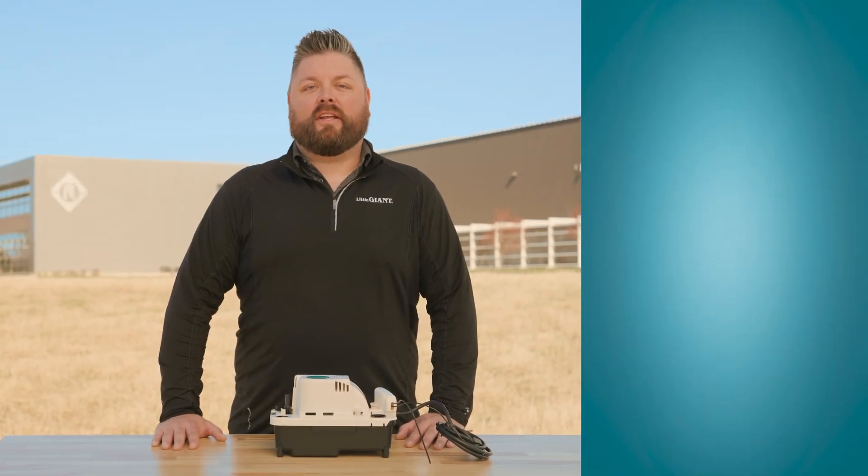For more training videos and e-courses, visit Franklin Tech. Leave us a comment and let us know what you think — your feedback will help us continue to bring you great content. For additional product information, visit LittleGiant.com. Thanks for watching!